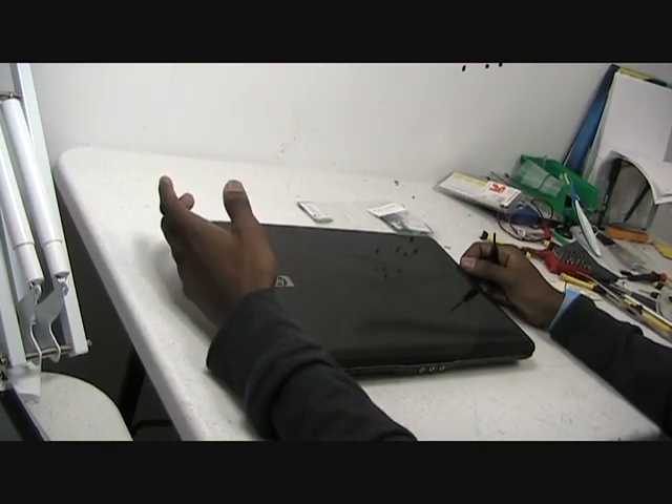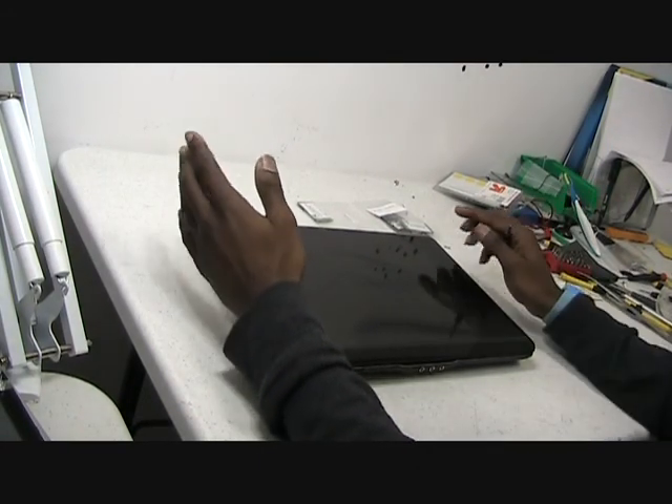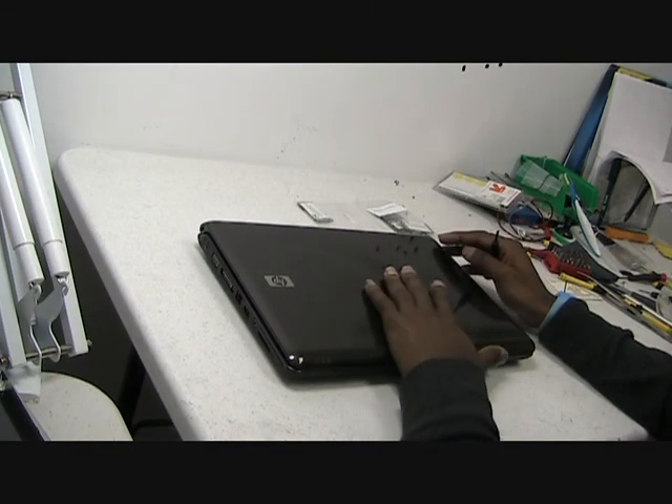Hi there, this is Reginald with Laptop Jacks, showing you how to disassemble the HP DV2000.